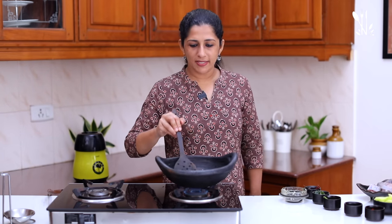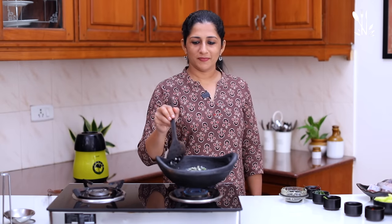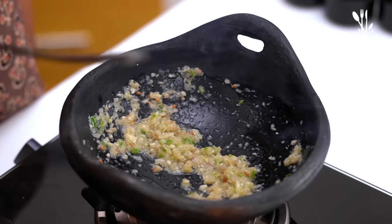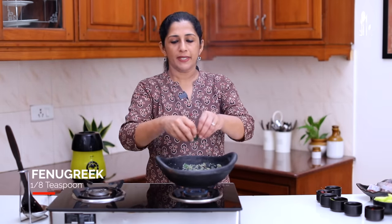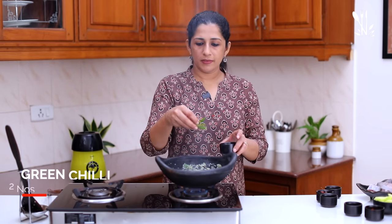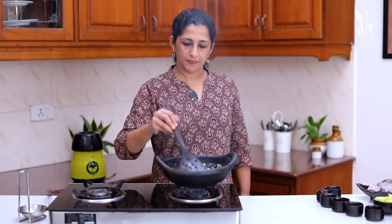Put it in the pan. Put a little curve in the pan. Let's cook them in the pan.